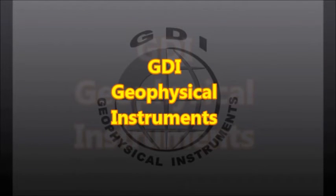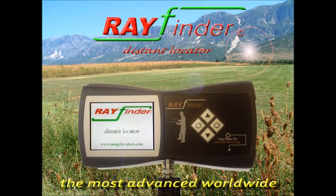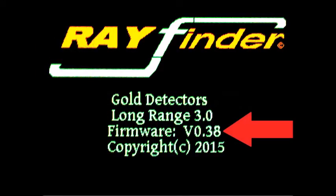GDI releases a new firmware update for the Rayfinder long-distance locator. Version 0.38 features many improvements from our tests and customer feedback. Let's have a look.